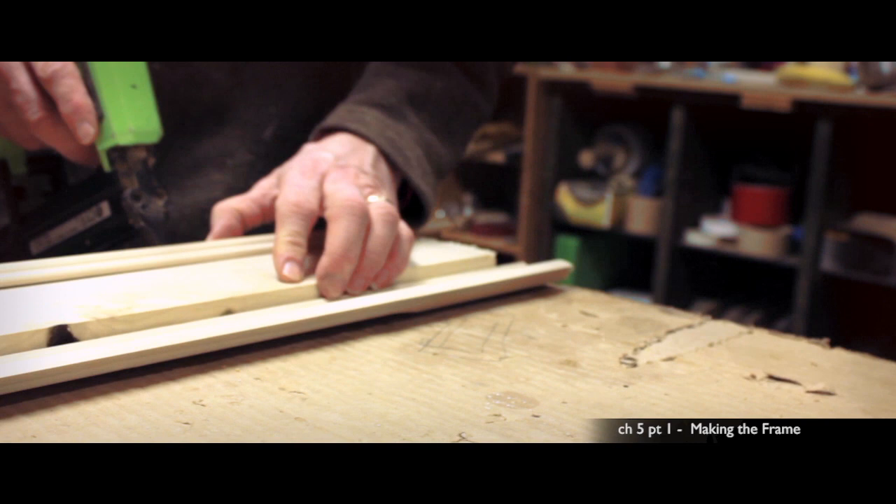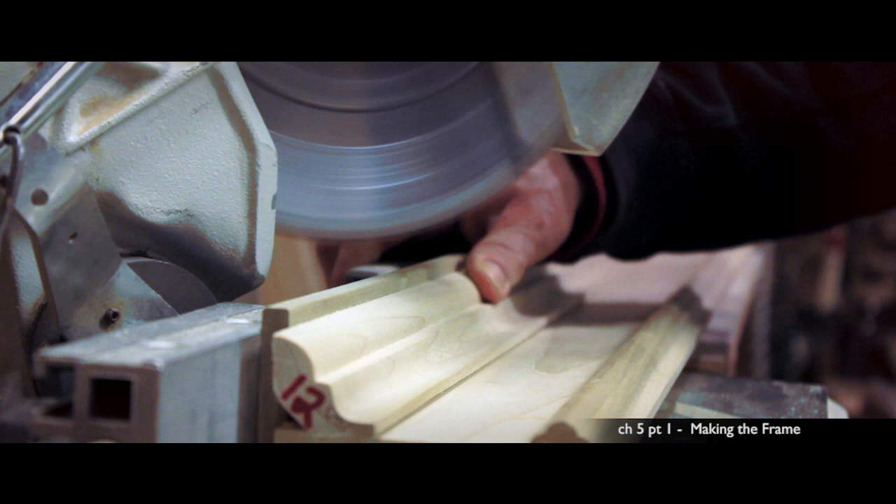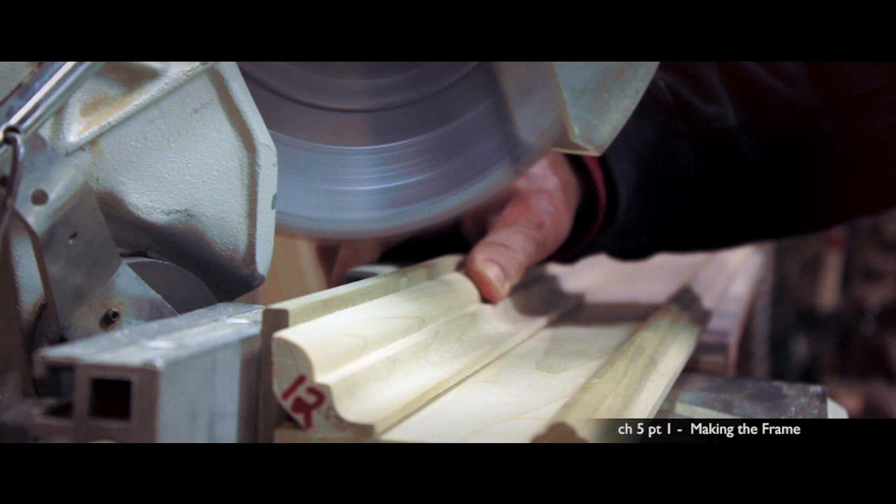I then cut and assembled the individual moldings onto the main flat centerpiece. The pieces were then secured with wood glue and pin nails. The corners were precisely miter cut at 45 degree angles.